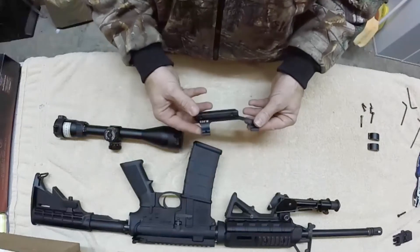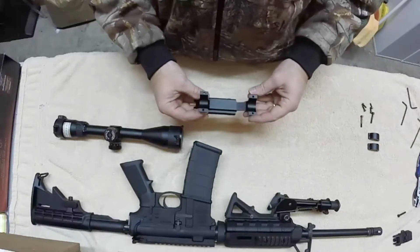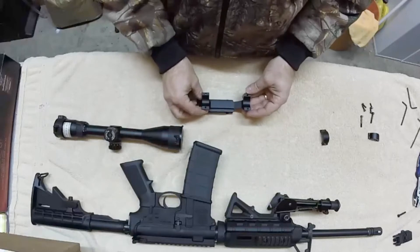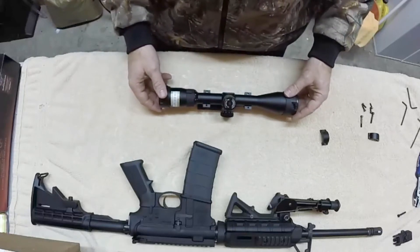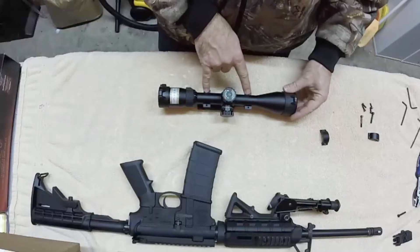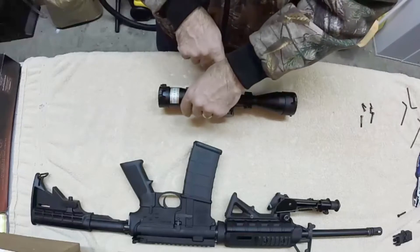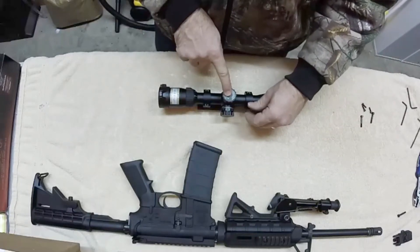Now to mount the scope in the M223. I've pretty much taken everything apart here. You've got your top rings where you'll set your scope in, then put the second half of the ring on and slide this onto your Picatinny rail, then use your screws to tighten it down. When doing this, I'm going to center the scope so that my windage and elevation turrets are pretty much centered between my two rings.